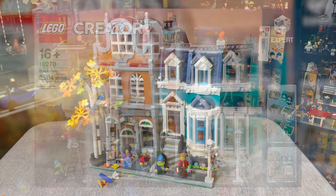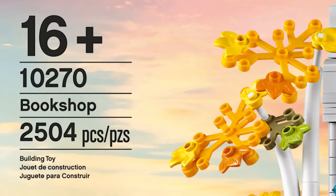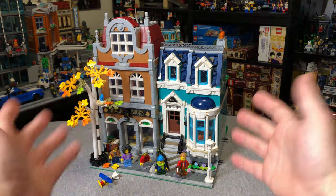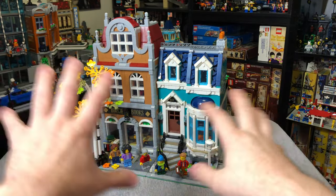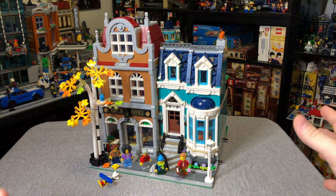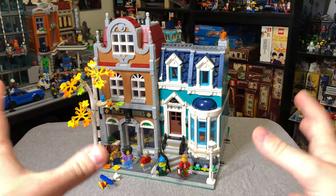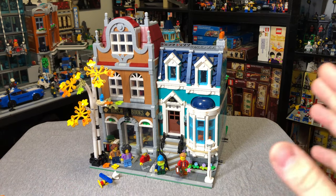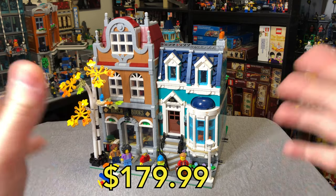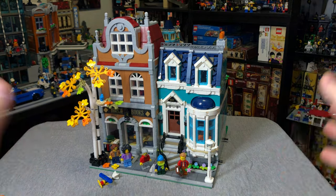This is a LEGO Creator Set 10270, called the Bookshop. It's got 2,504 pieces, it's for ages 16 and up, and it actually is two separate buildings. You can see where they separate the colors and you can pull them apart and display them like this, or spread them out in your LEGO City. This retails for $179. I'll drop a link in the description below if you want to use my affiliate link to buy this.